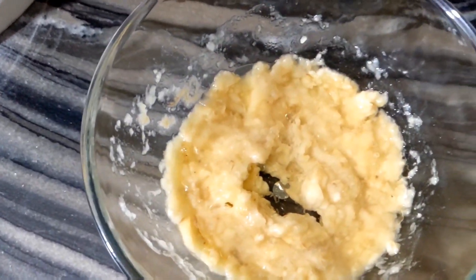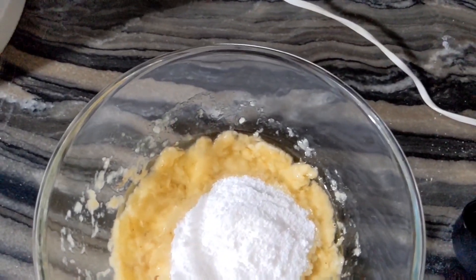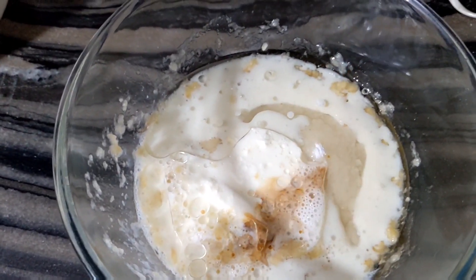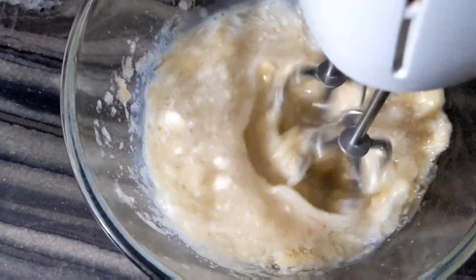Then we will put half a cup of sugar. Then we will put half a cup of buttermilk or milk. Then we will put 1 teaspoon of vanilla essence. Now we will mix it all together.